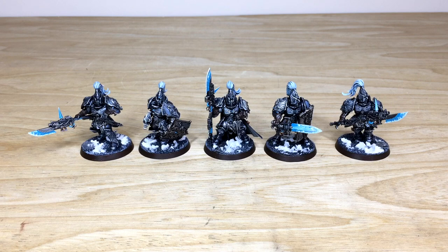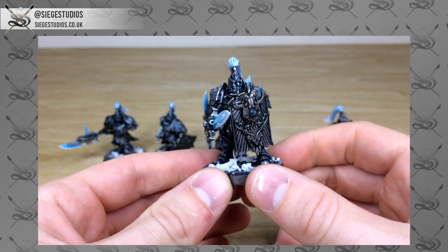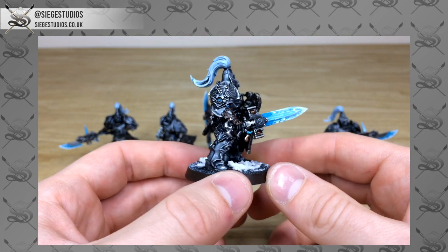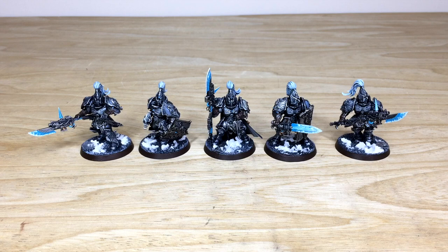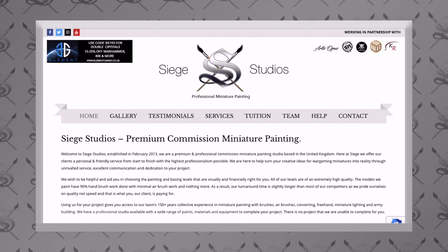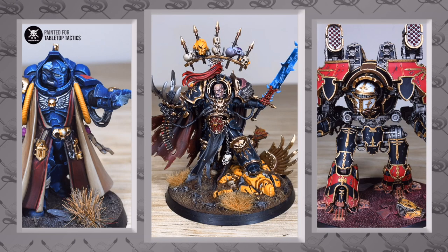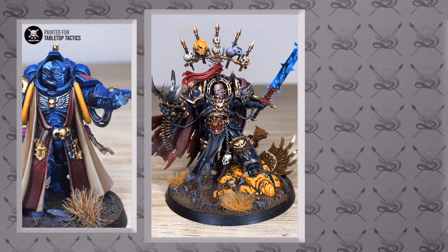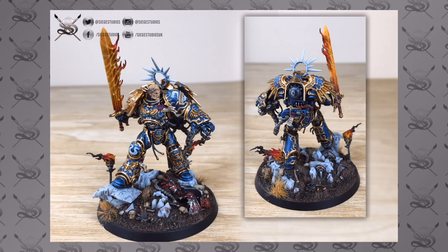Hey guys, hope you're well and welcome to this commission showcase video. We've got some custom Custodian Guard for you to have a look at today — really cool models. If you're new to the Siege Studios YouTube channel, Siege Studios is a UK-based premium commission miniature painting service with 28 members of staff who all paint at four levels, starting with Bronze, which is an above tabletop minimum standard, all the way up to Platinum, which is our competition entry quality.